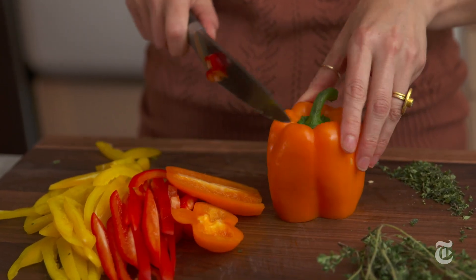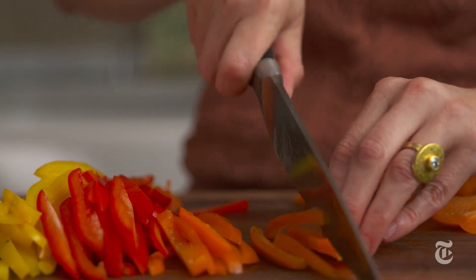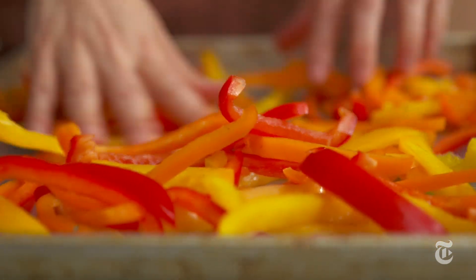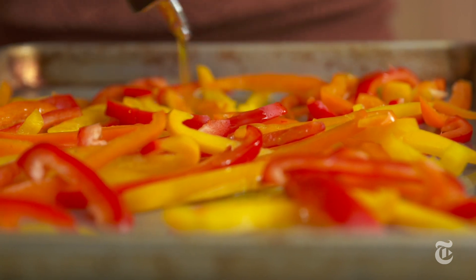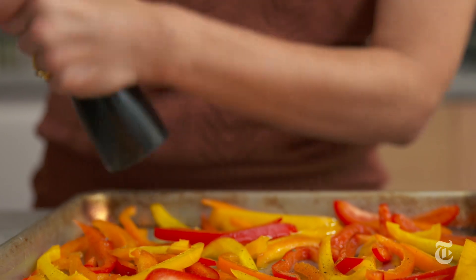This is a cheater's version of a roasted bell pepper recipe. Instead of having to peel them, I slice them so thinly that when they're roasted you don't even notice the peels — the whole thing is just tender and delicious. You want these peppers to be in one layer, or as much as possible in one layer. There could be a couple of overlapping ones, but you want to give them lots of room to get caramelized and really brown. If you bunch them up, they're just gonna steam and get soggy.